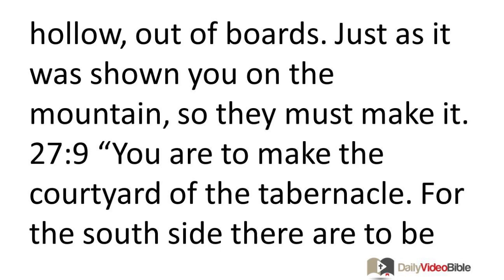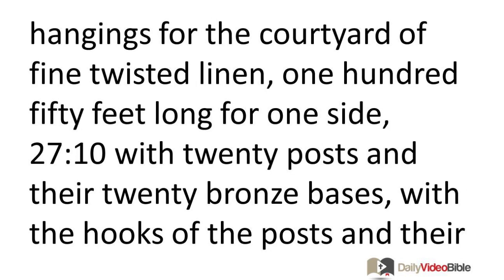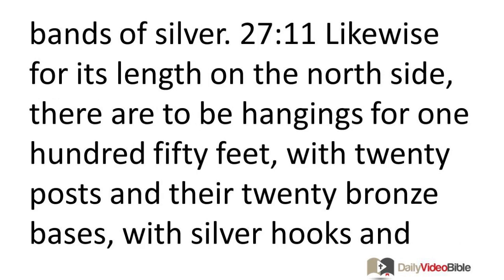You are to make the courtyard of the tabernacle. For the south side, there are to be hangings for the courtyard of fine twisted linen, 150 feet long for one side, with 20 posts and their 20 bronze bases, with the hooks of the posts and their bands of silver.